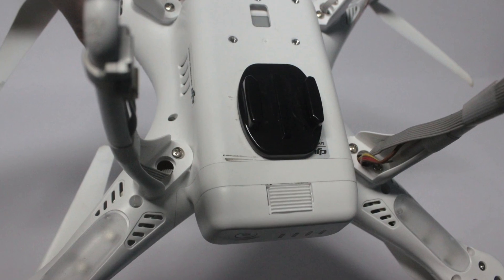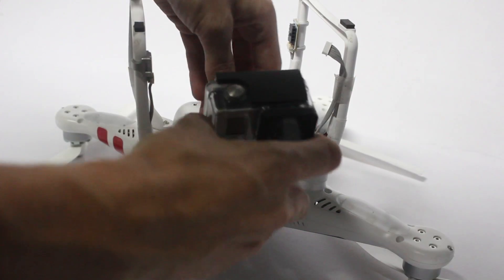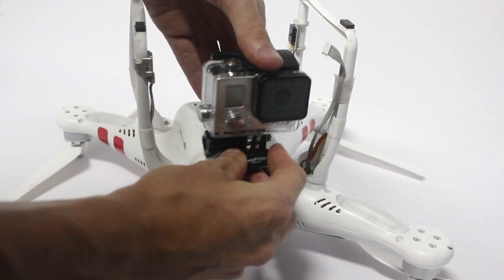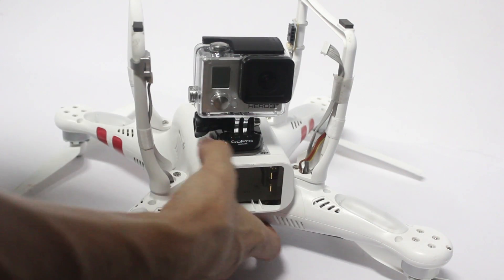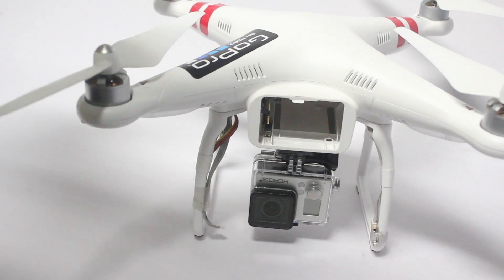For now I've applied the basic GoPro clip mounts that come with your GoPro camera, just for demo purposes. I don't really advise this, as if the sticky pad comes loose you'll lose your GoPro. However, so far I've had some quite good results filming this way, even though there is a slight jello effect.